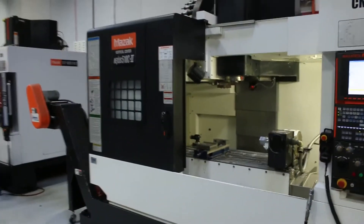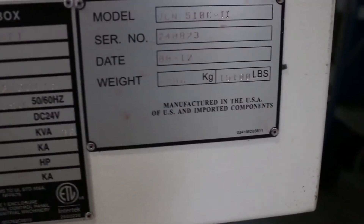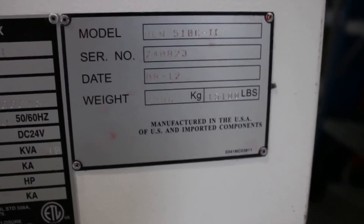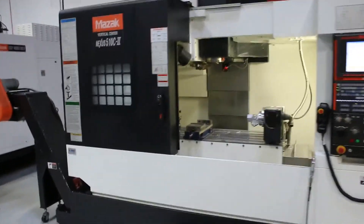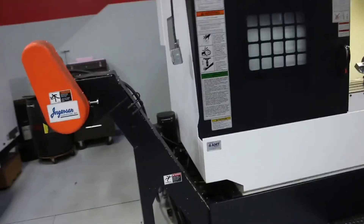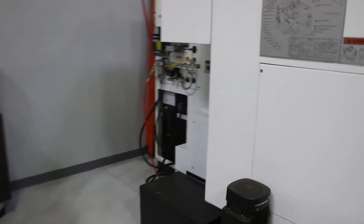I'll walk around the machine once for you. This is the nameplate — you can see it's 2012. It's original paint. On this side you have your chip conveyor and your high pressure coolant pump, and your spindle chiller.